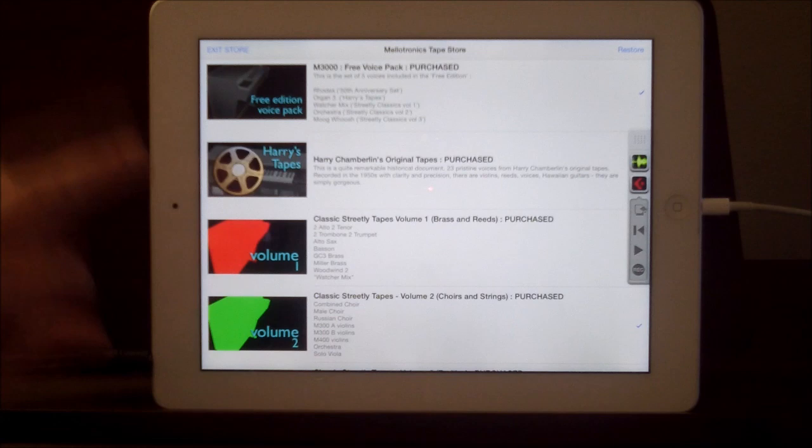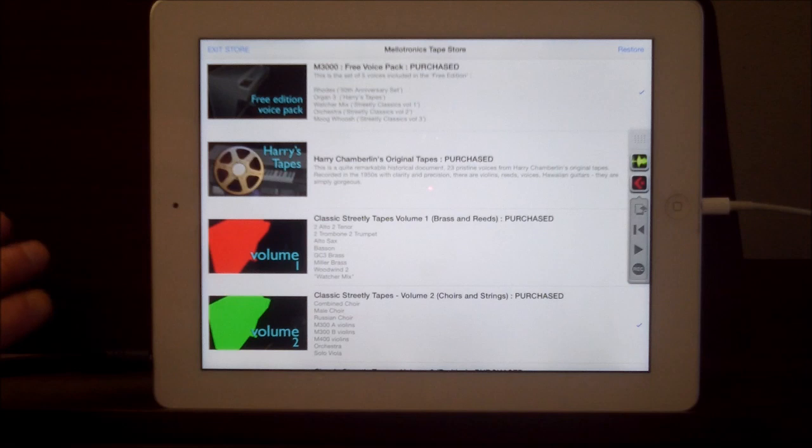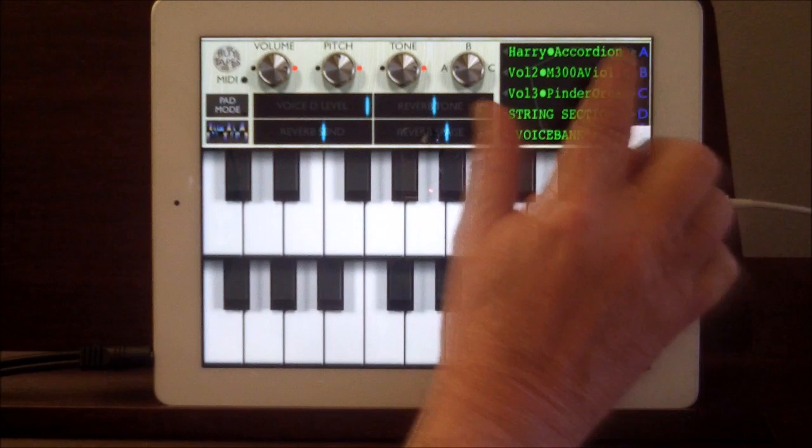So it says: this is a quite remarkable historical document. 23 pristine voices from Harry Chamberlain's original tapes, recorded in the 50s with clarity and precision. They really are great. What I've done here is set up Harry's section in bank one.